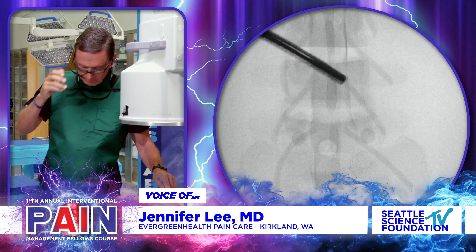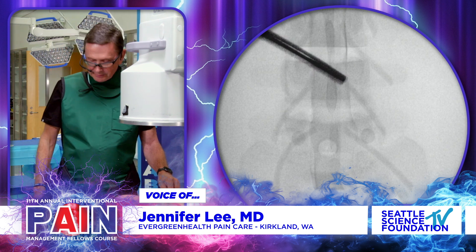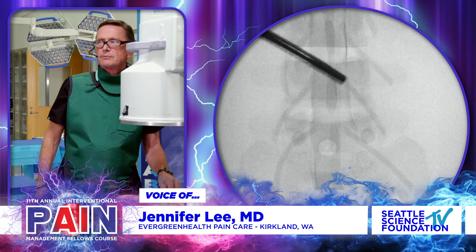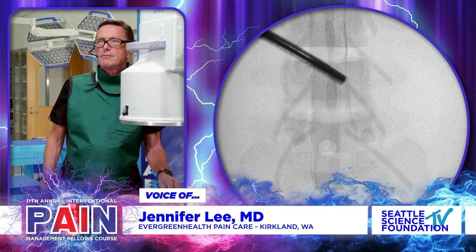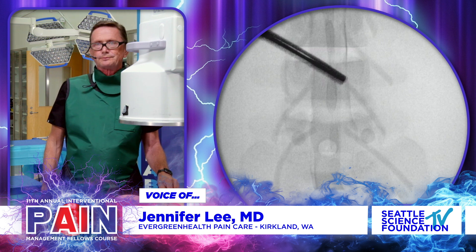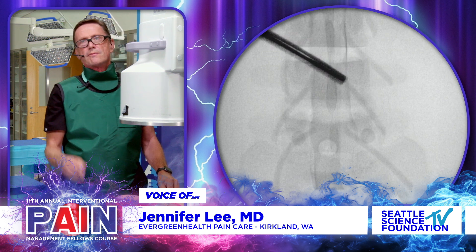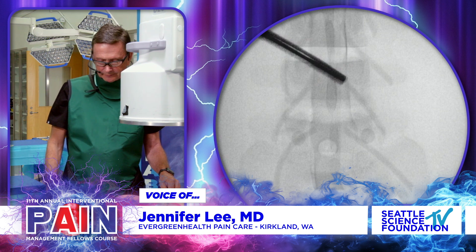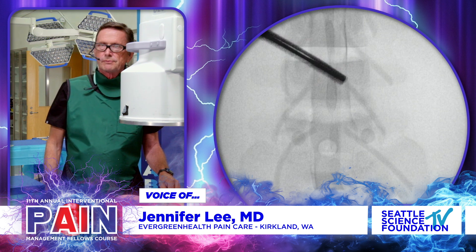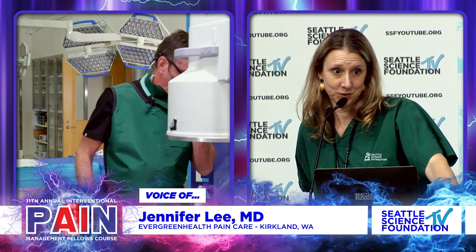Dr. Nelson's going to get this lined up. Another really critical assessment when you're potentially doing a Vertiflex procedure is to make sure this is not a post-surgical case, because this depends on the integrity of the lamina. This is a very safe procedure unless the patient's diagnostic criteria are not correct. If you attempted to put this into a patient that had an insecure or decompressed lamina, it could potentially migrate into the central canal, and then you will be grateful for your collaborative relationships with your surgeons.